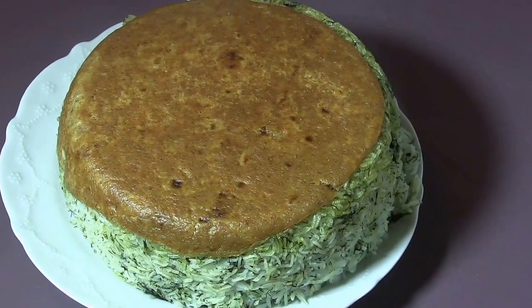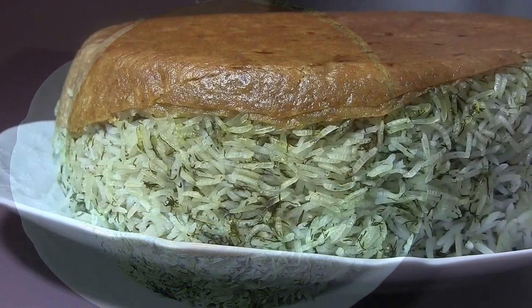I hope you like this, and you make it and enjoy it. Until the next show, happy cooking!